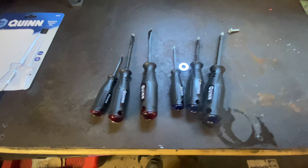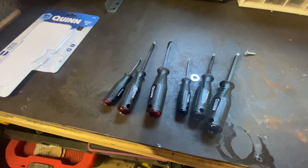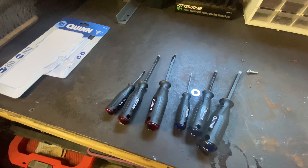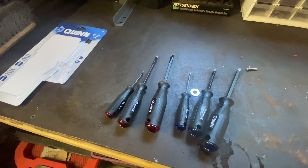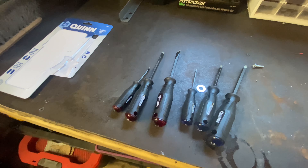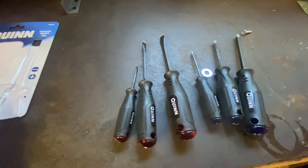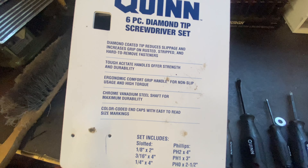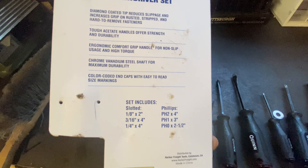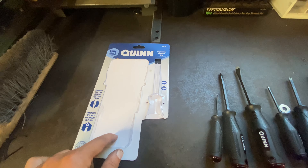Overall, I do like these. I'd highly recommend this set if you're looking for just a basic set of screwdrivers to keep in a roadside toolkit, a tool cart, or a toolbox on your work truck — whatever, you just need some basic screwdrivers. This is what I would recommend. I picked this up — it was not on sale — so let me check the price real quick and let you guys know.